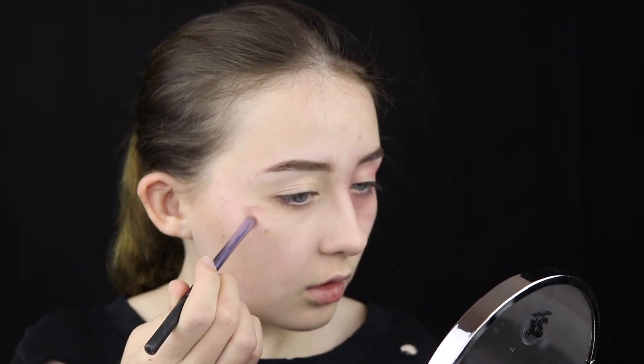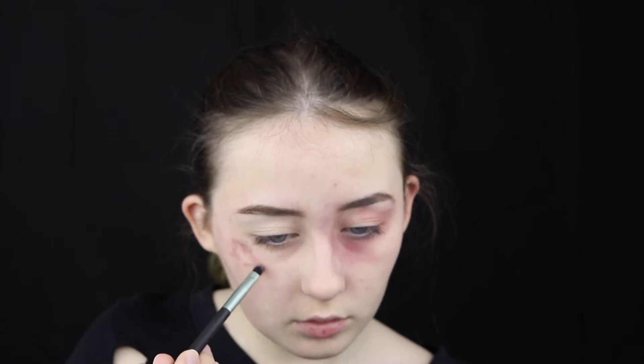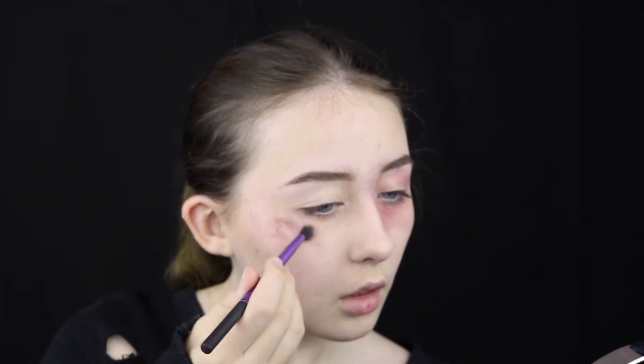I personally specialise more in SFX when it comes to Halloween makeup, so if you want to see some cool SFX makeup tutorial videos I have plenty on my channel. Watching this can give you a more in-depth explanation of how to create bruising and irritation on the skin.